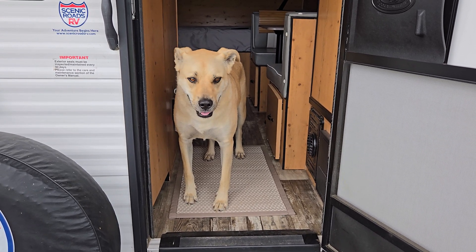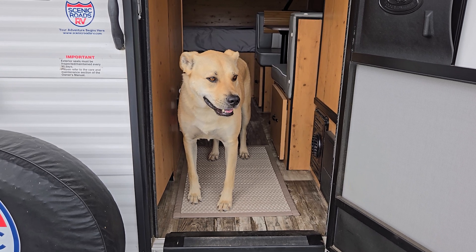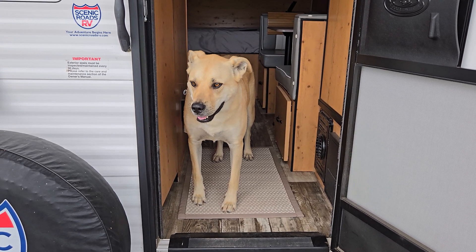And that's a hundred percent fine with me — I'll never do both. In fact, I hardly even use the microwave most of the time, so no sweat.